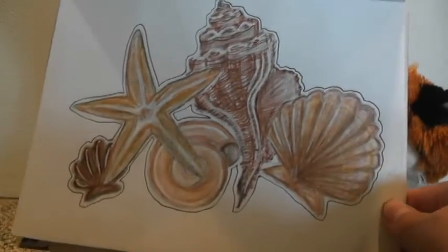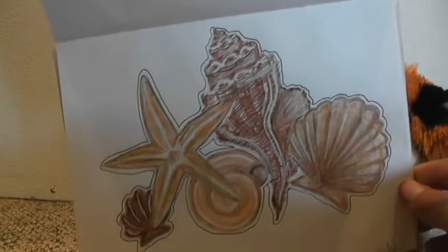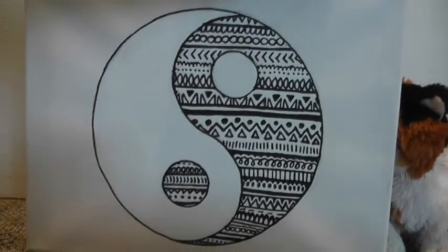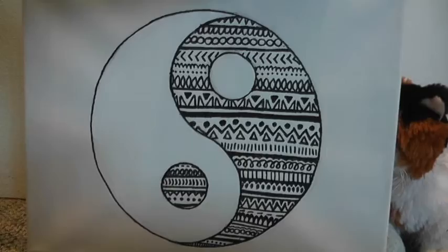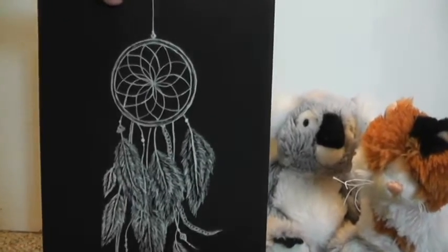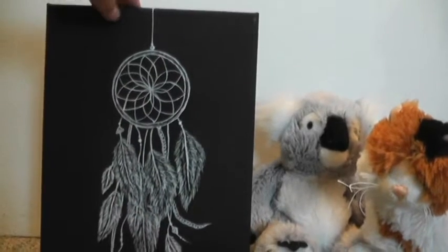And then we have these shades. First canvas is this yin yang, which I made for my dad for Father's Day. And last but not least, we have this dream catcher drawing on a black canvas.